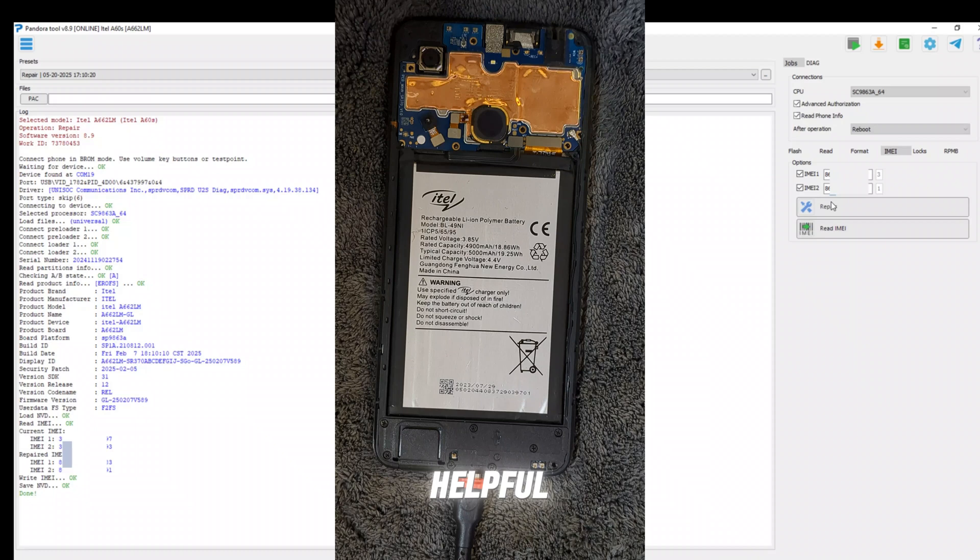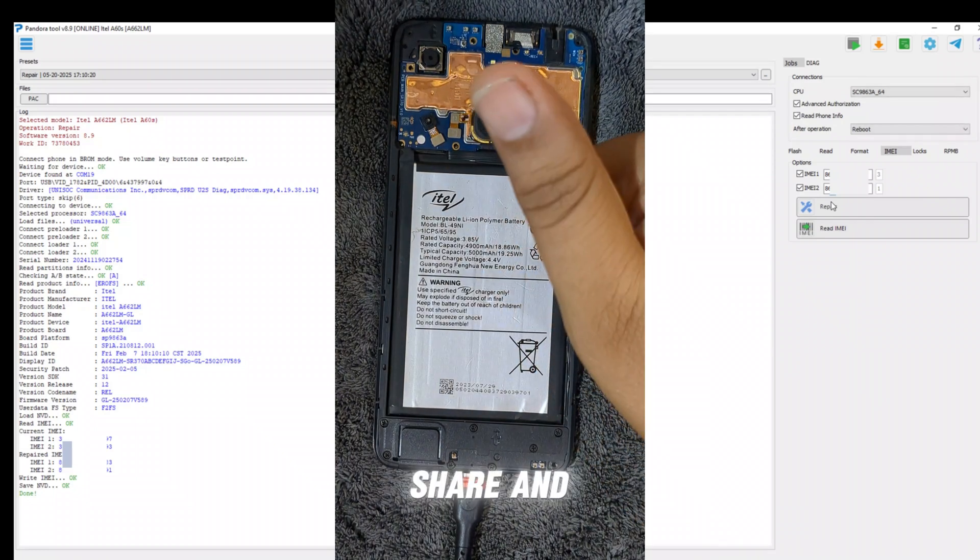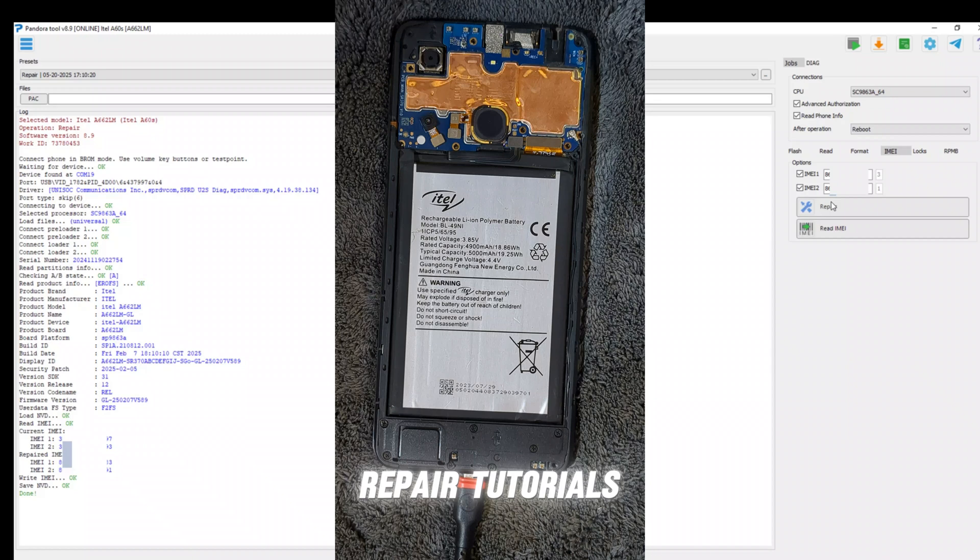If you found this helpful, don't forget to like, share, and subscribe for more mobile repair tutorials.